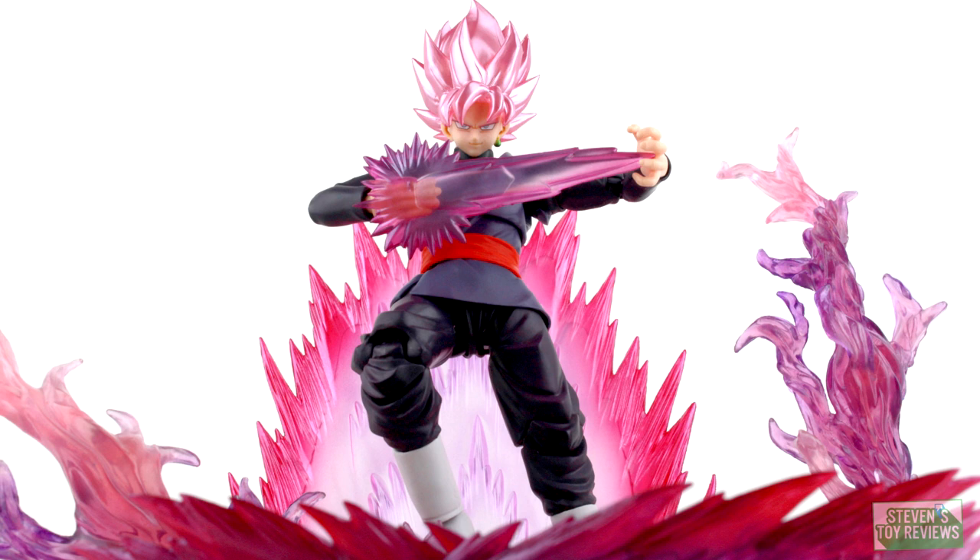Now, with this one, he is more in line with his aura coloration when he goes Super Saiyan Rose, and he looks a little bit different. Now, is this repaint going to be worth the purchase? Well, let's take a look to see whether or not he's worth adding into your collection.